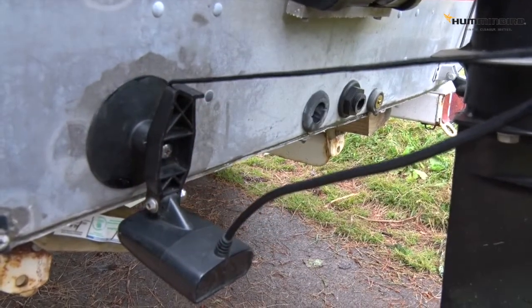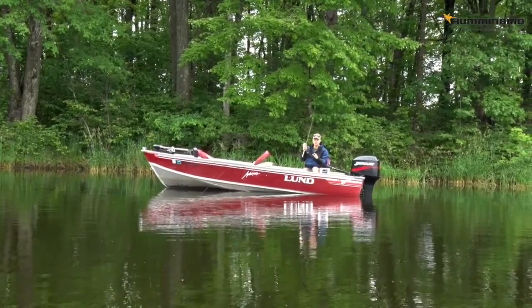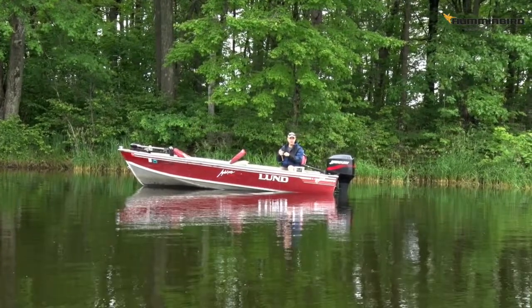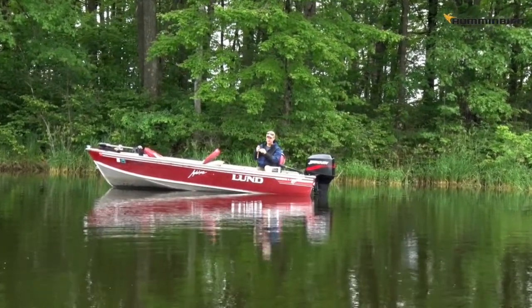With a portable Helix I'm ready to fish from any boat anytime with no permanent installation required. The Helix provides me with all of the advantages of a Humminbird fish finder in a compact, affordable, and in this case a portable unit. I can use it anytime I'm fishing off the grid.